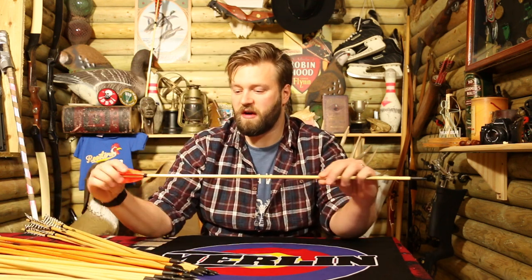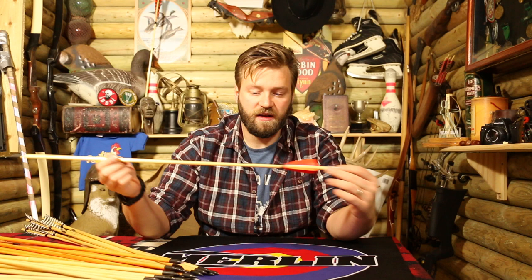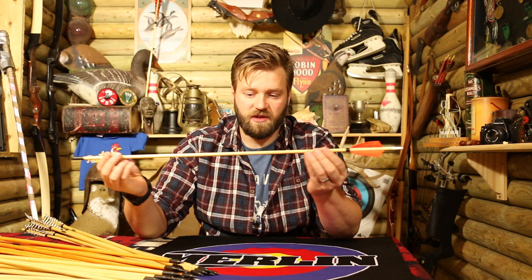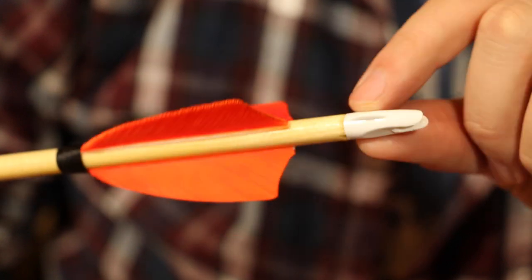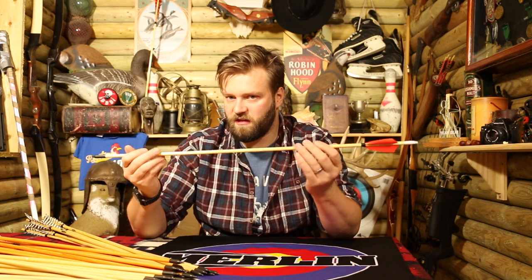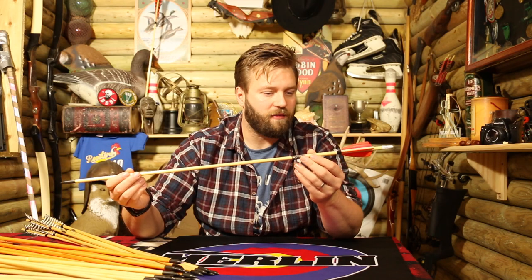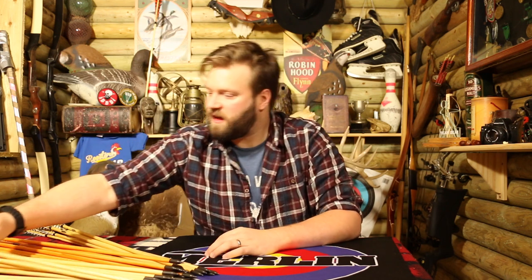First up, we've got the youth arrow. These are cut a little bit shorter than the other arrows — only 27 and a half inches. They still have a 100-grain point on the front, so you can shorten it or even change out the point if you wish. The diameter of these arrows is 5/16 of an inch, so they're a little bit thinner. They've got a three-inch shield feather and there's no cock feather, so you'll have to use the indicator. The rough spine range of these youth arrows is within about 25 to 30, suiting a wide range of youth bows, low-poundage bows, or people with shorter draw lengths.